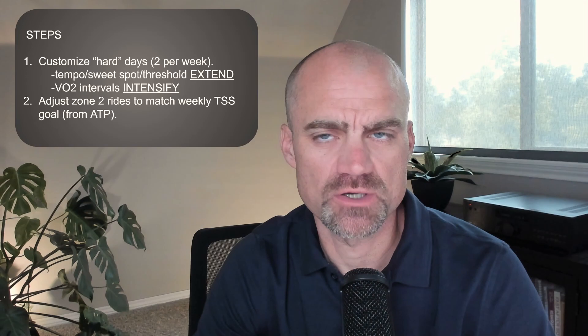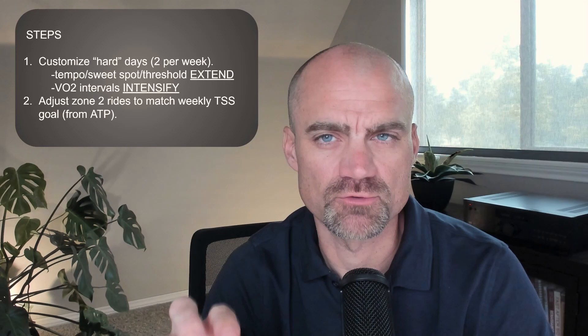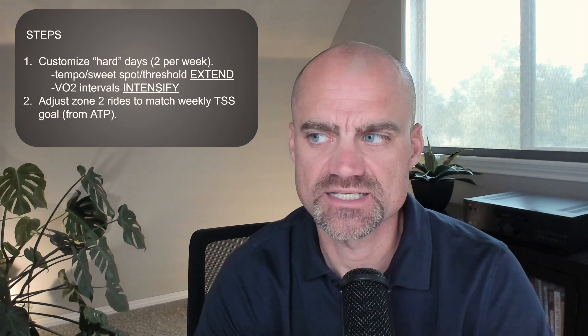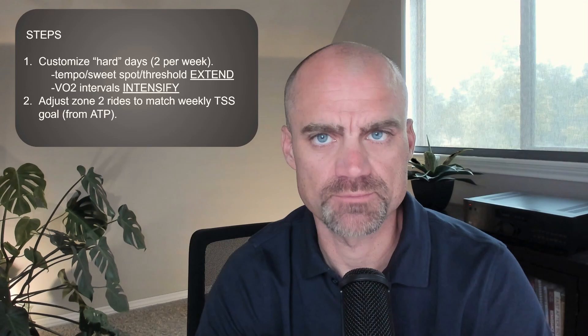A few things to mention: two hard days per week. If your plan happens to have three, consider that third day as optional. It's actually not going to make a real big difference in your fitness and adaptations — it's these two hard days that you really want to get right. So if my plan happens to have a third day in it, I will treat it as optional. If I'm in the mood and I have the legs, I might do that third hard day. If I'm not in the mood or my legs don't feel great, I'll just replace it with zone two.